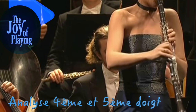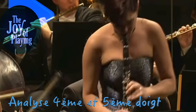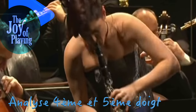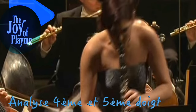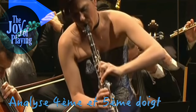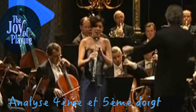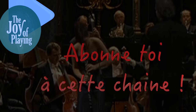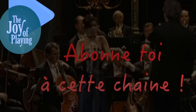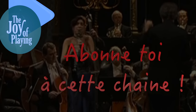Je trouverai une vidéo qui pourra expliciter ça de manière plus flagrante. Si ça t'intéresse, n'hésite pas à m'envoyer des liens vidéo à analyser. Que penses-tu de cette histoire de quatrième doigt ? Est-ce quelque chose que tu connais — des extensions involontaires ou difficiles à corriger ? Il ne s'agirait surtout pas de le corriger par le doigt, mais bien par le bras. Si tu as aimé, mets un like. Abonne-toi à la chaîne si ce n'est pas déjà fait. Laisse-moi des commentaires et dis-moi ce que tu penses de ce quatrième et cinquième doigt. On se retrouve très vite. À bientôt.